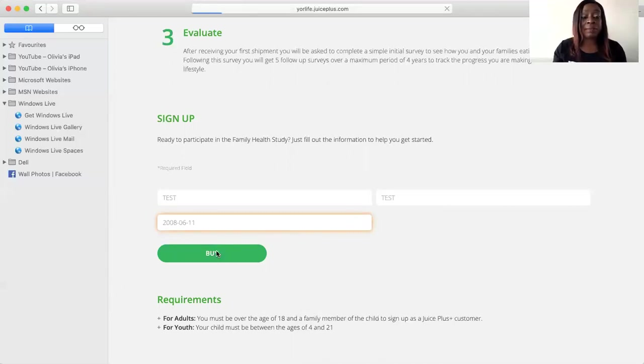It is a bit fiddly when you have to find the date of birth, but just keep scrolling through to get to the right date. Once you've done that, press Buy. Scroll down and select your item — you can either go for the three capsules, or just the fruits and vegetables. Normally I would advise people to try to go for the three.